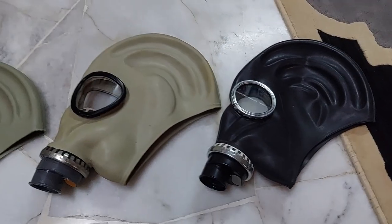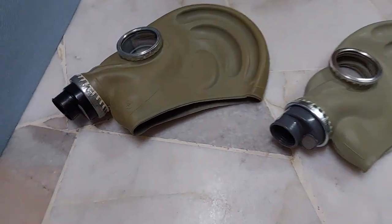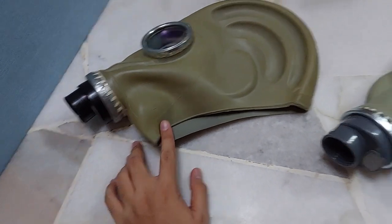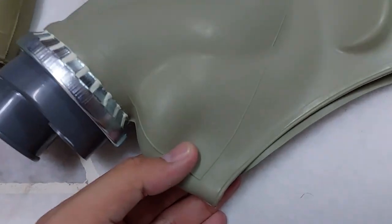On most TF1 and its derivatives, at least the modern ones, they lack any stamps or labels whatsoever, except at the chin area where the size of the mask is indicated.